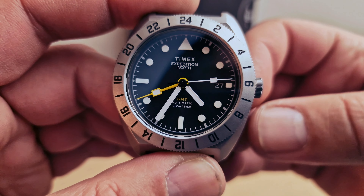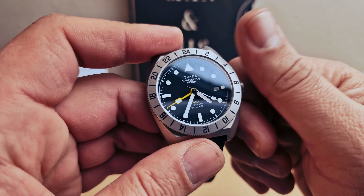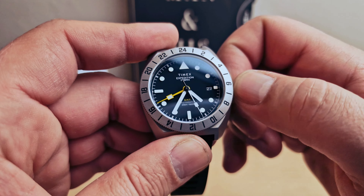200 meters of water resistance. We can see we have the date window at 3 o'clock. Screw-down crown — for the water resistance we do have 200 meters.